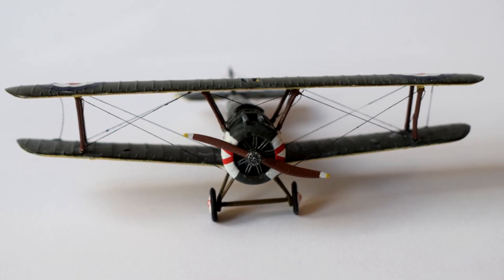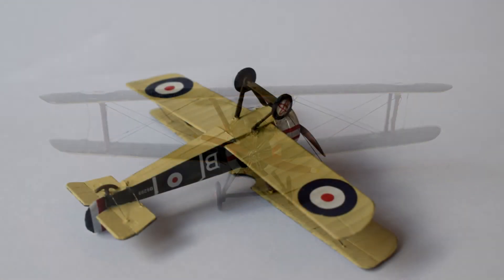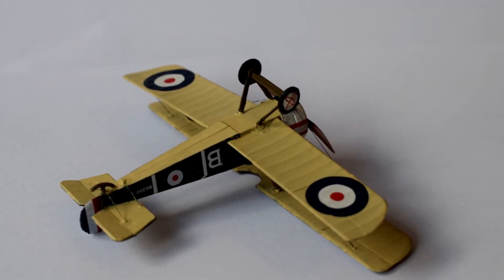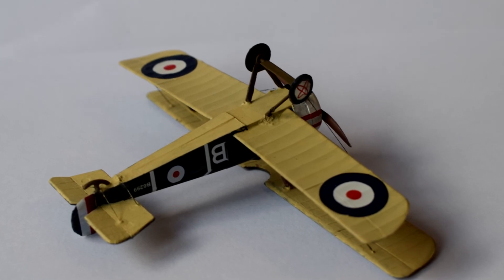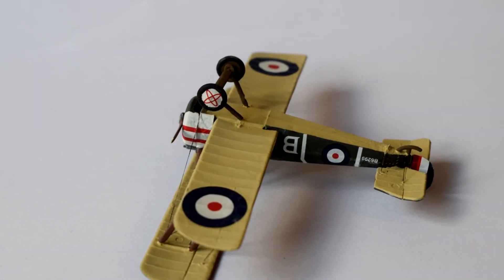I have a Revell Sopwith Camel in my stash, and I'd be interested to see how these two kits compare when I get round to constructing it. I enjoyed building this tiny little fighter from Academy, and I'm more than happy with the finished results I've achieved with my Sopwith Camel.